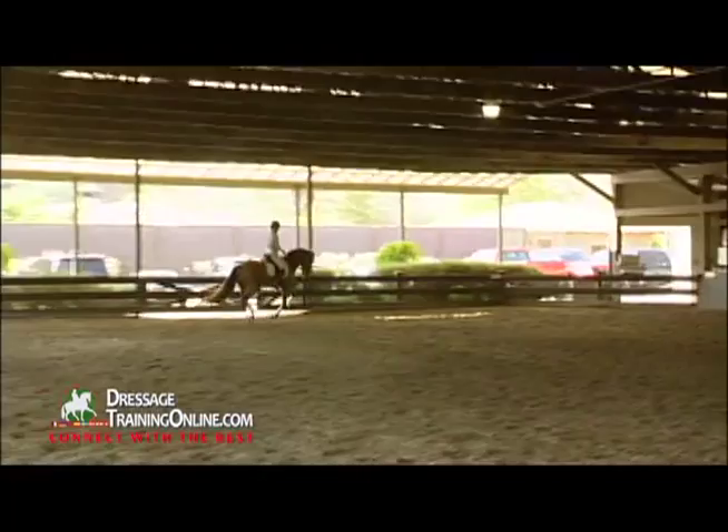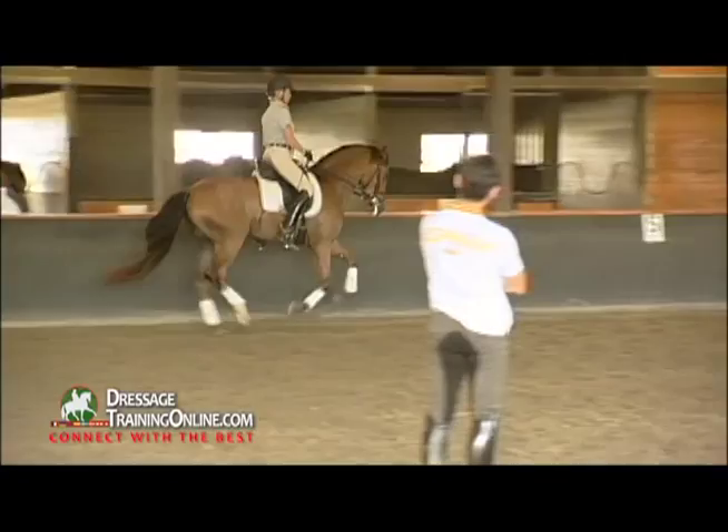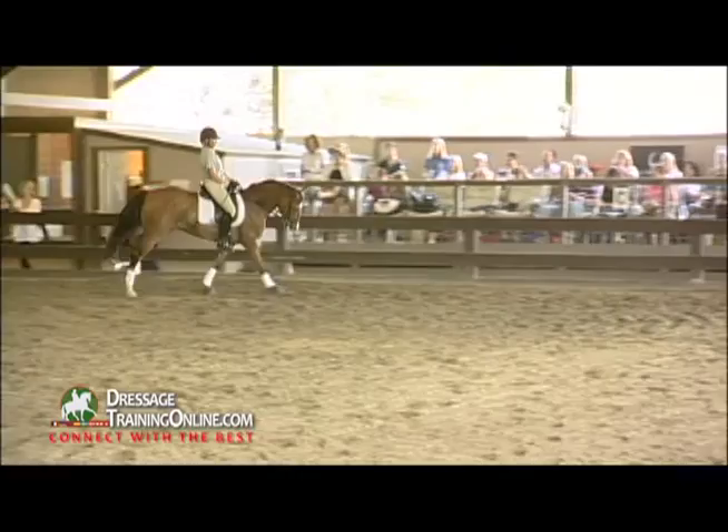Good. Super, it's very good position in the neck. Yeah, good — inside leg, outside rein, especially this side. Yeah, good. And forward, forward. Not too much contact, light contact. Yeah.